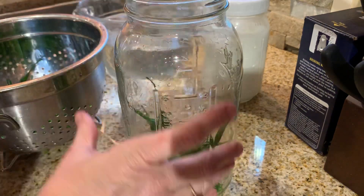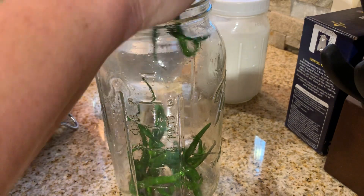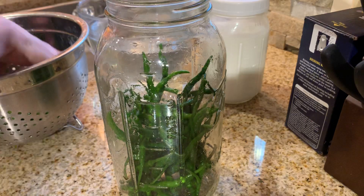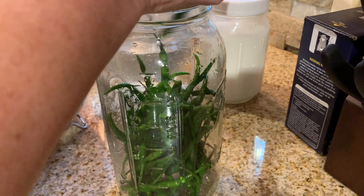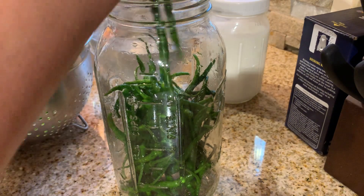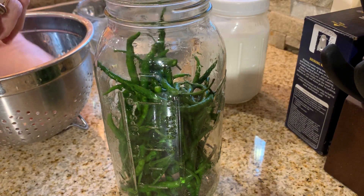I had washed everything down, including the counters, so I'm not too worried if one falls there. The floor would be another story because they have not been cleaned since last night — ew, floors. Just squish them all down in there as best you can. You don't have to be gentle with them. It's not going to be the end of the world if any of them get a little squished or broken, because at the end we are making sauce and they are all going to be ground up later anyway.